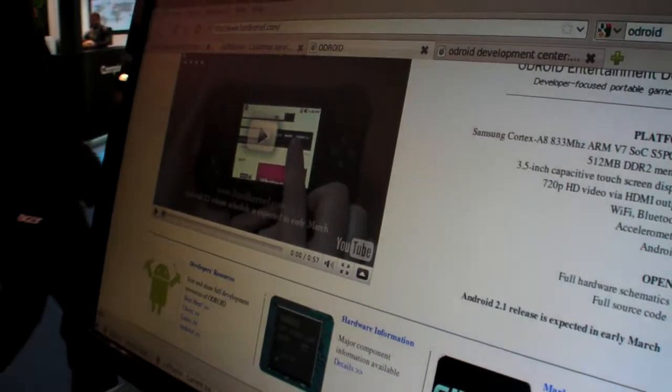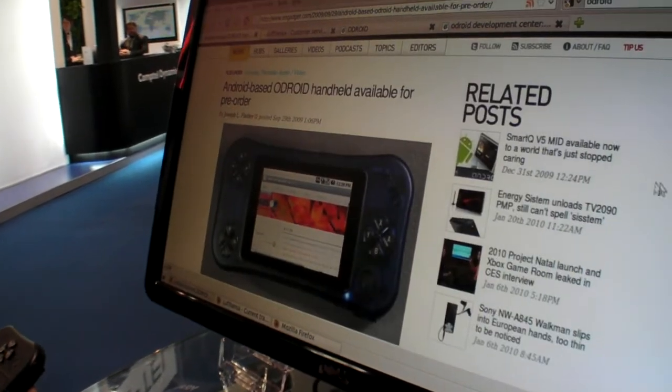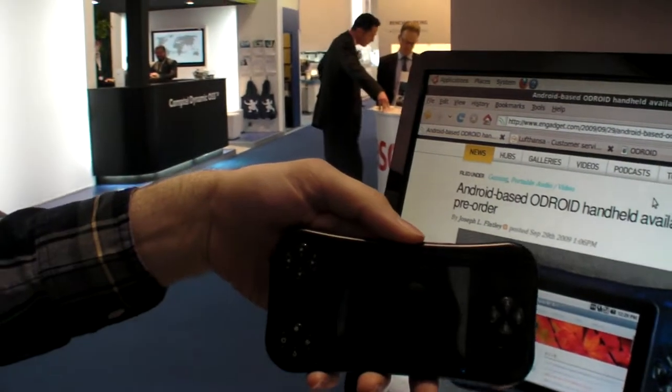A few months ago — like three or four months ago — Engadget wrote about it.